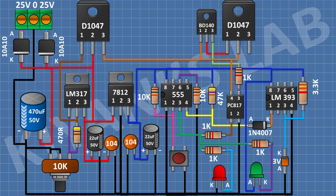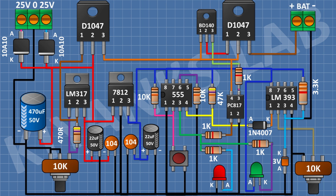After that, I'm gonna connect a 3V Zener diode and connect its cathode to pin number 3 of the LM393 IC and its anode to ground. After that, I'm gonna connect a 10K potentiometer and connect its center pin to pin number 2 of the LM393 IC and its other pin to ground. After that, I'm gonna connect a 2-pin terminal block and connect its one pin to pin number 3 of the second transistor and its other pin to ground. After that, I'm gonna connect a 4.7K resistor and connect its one pin to pin number 3 of the second transistor and its other pin to the remaining pin of the 10K potentiometer.